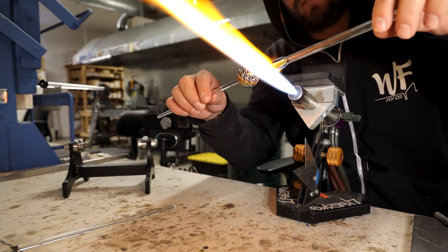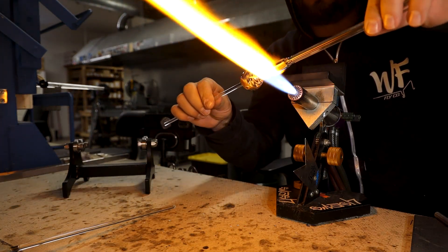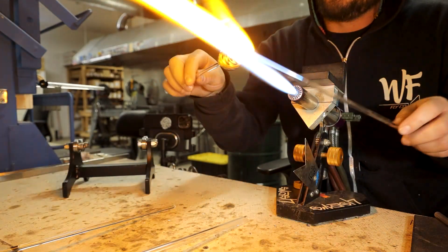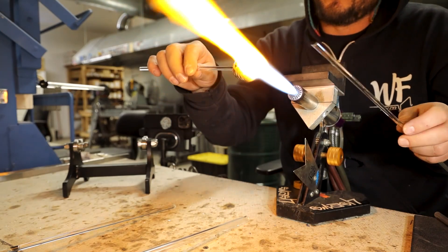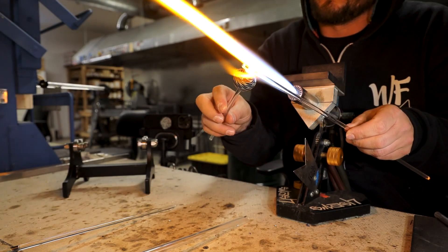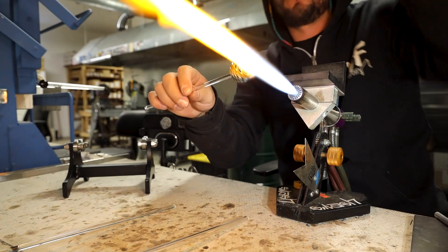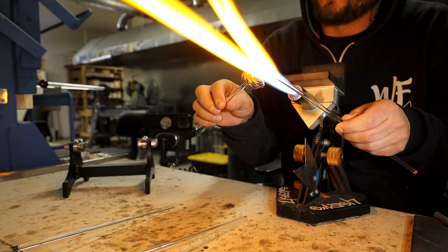Now we're going to add a cold seal on center and do the other termination. We're going to use the six mil to pick and roll the design down to match the other side. It's really important — I look at the other termination, see how much is there, and then attempt to match it on the other side. From there I kind of know how much I need, and if I need to remove a little bit more I can, to get the same effect on each end of the ball.